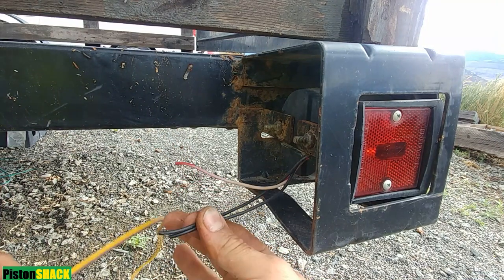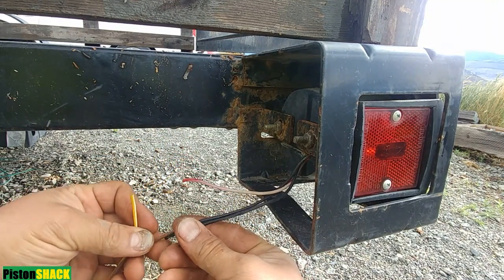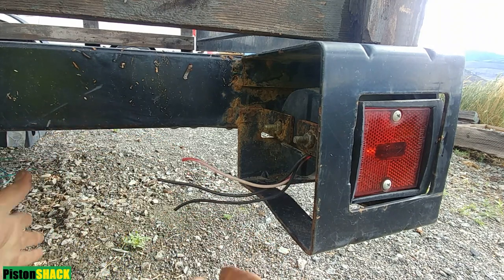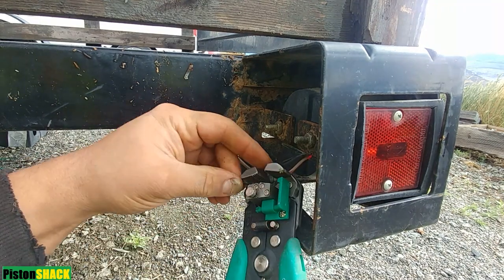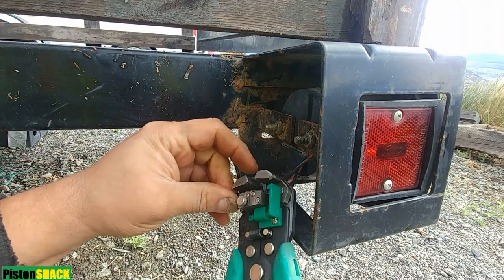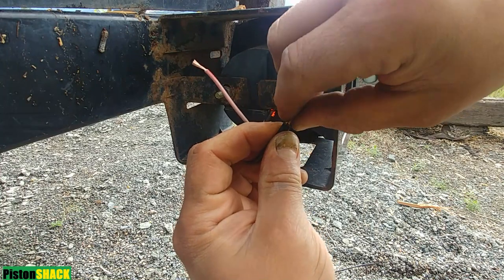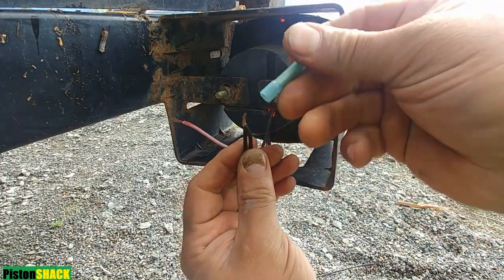On the left side we have different color wires coming from the light. We're connecting brown to those black wires and yellow to the red one. If you buy a set of new trailer lights they will all be the same colors, matching your wiring harness.